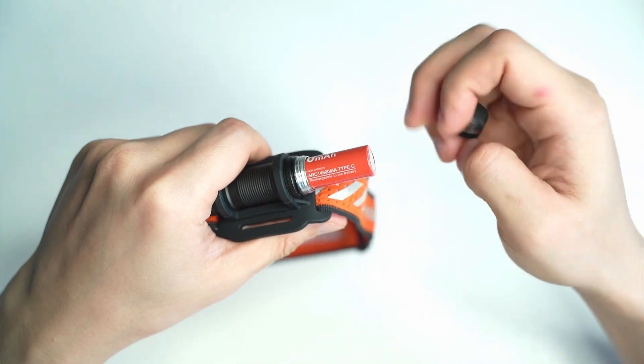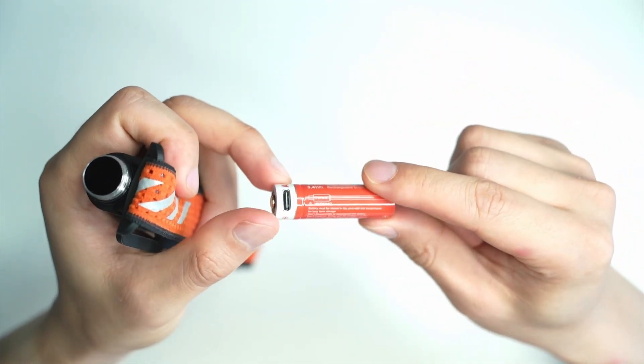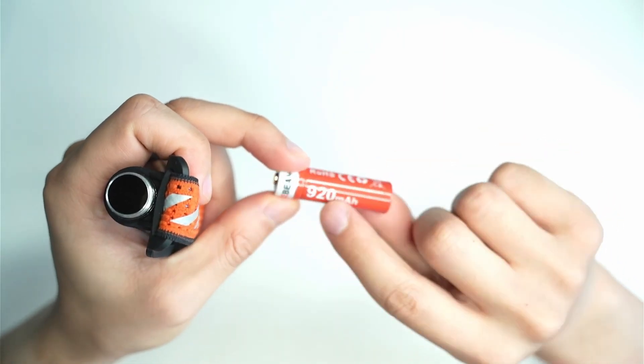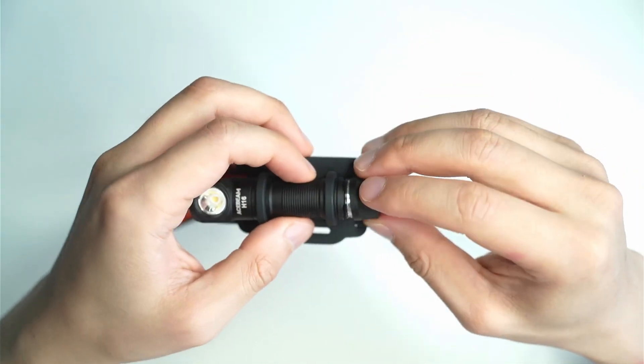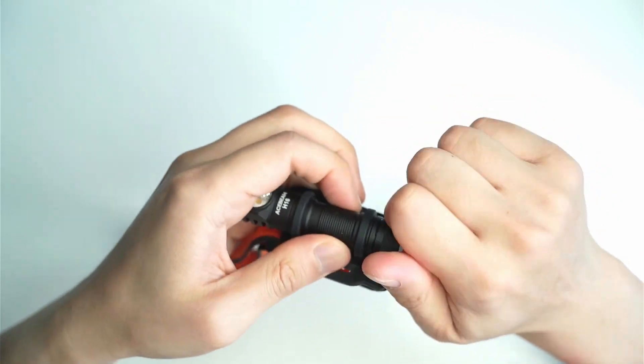It's pulling the battery out due to the magnetism. The great thing about this battery is that it comes with a little charging port here. You don't see that on too many 14500 cells — 928 milliamp hours, included with the flashlight. So if you're on the road and you need to charge it, you're not stuck without a dedicated charger.